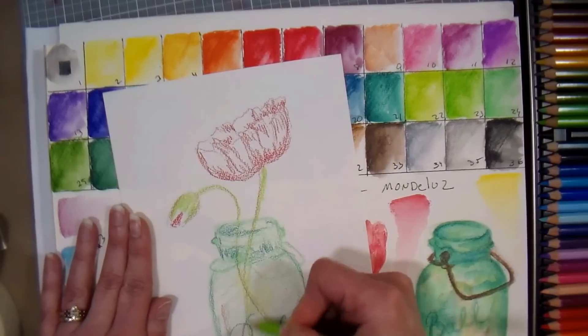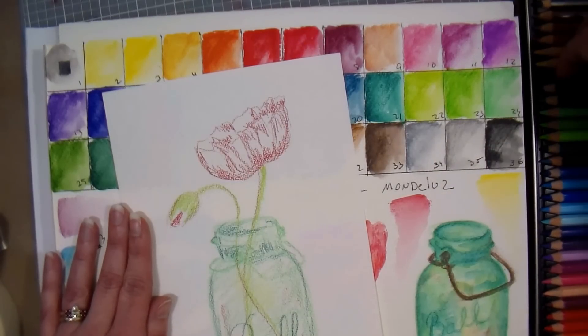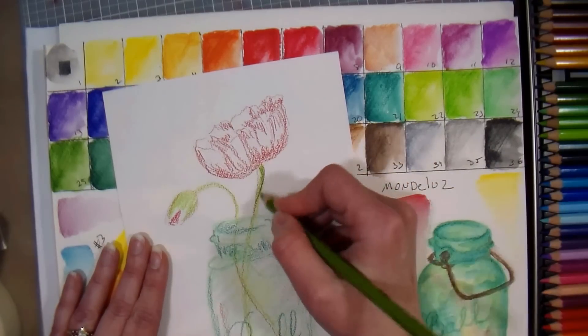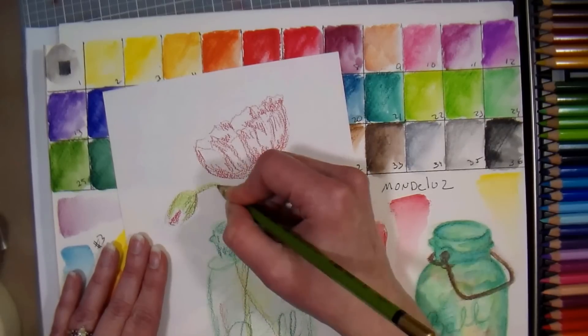My throat is rough — I didn't think it was bad till I started talking, I'm gonna have to take a break after this. Getting some of this pretty mossy green, this is called olive green dark. I like that there are some nice earthy greens in here — sometimes the smaller sets do not contain them.